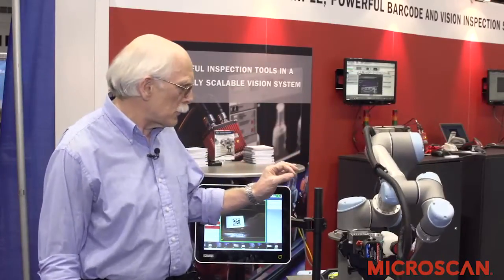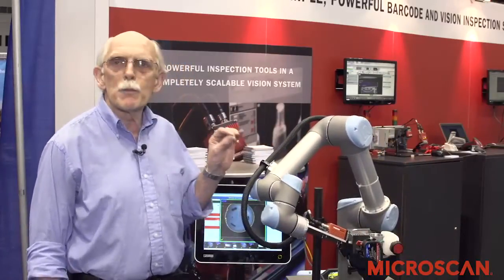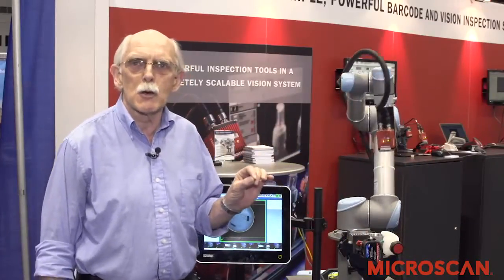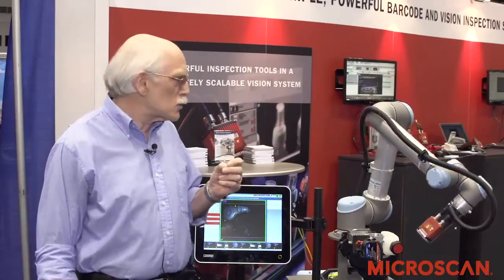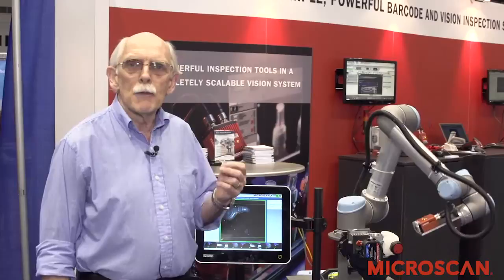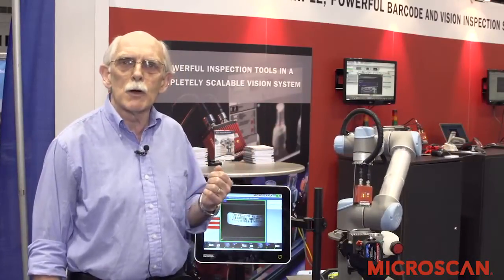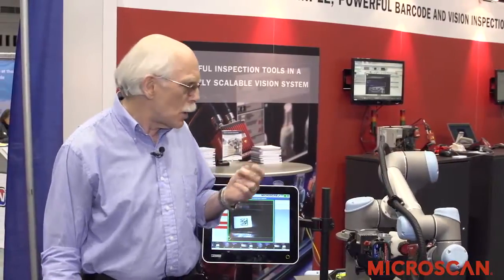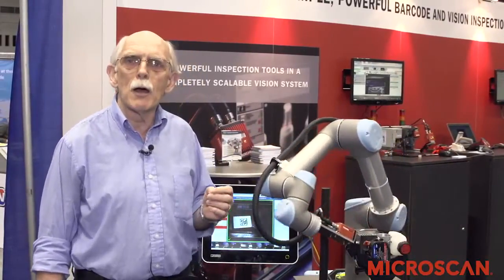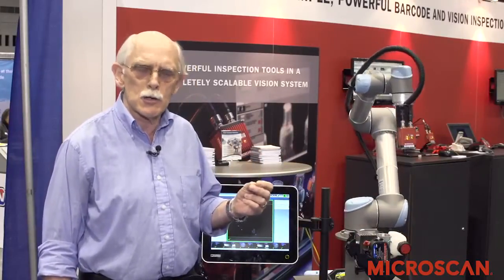The camera is mounted on the end of the robot arm and the robot takes the camera to pre-positioned inspection locations where the inspection is performed. The interface to the robot is very simple — the camera has an IP address, which is used in the robot controller, and we can send simple commands from the robot to the camera that instruct the camera to run a particular inspection at a particular location.